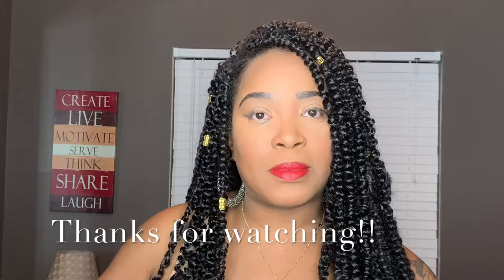Alright, you guys, I hope you definitely enjoyed that video and this hairstyle. Make sure you go down to my description box to get the link for the hair and the name of the company — everything will be listed there. This is the end of my video; hope to see you guys in my next one.